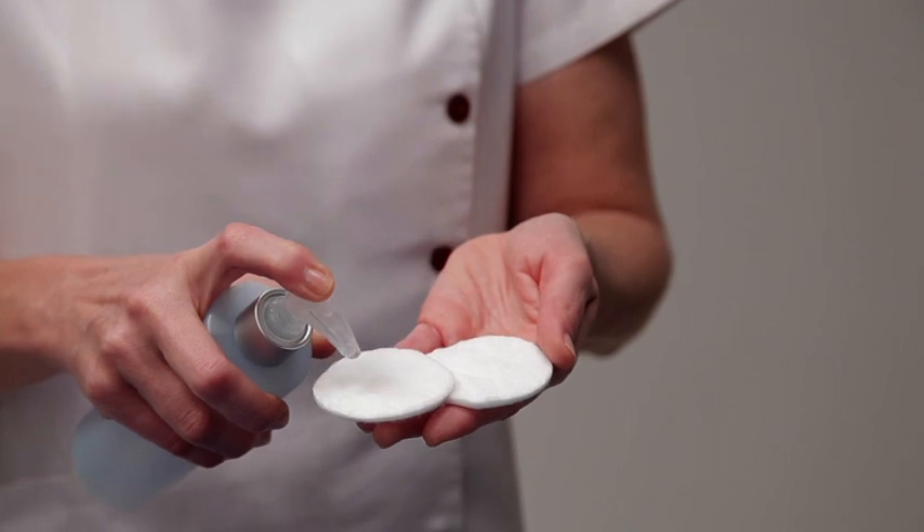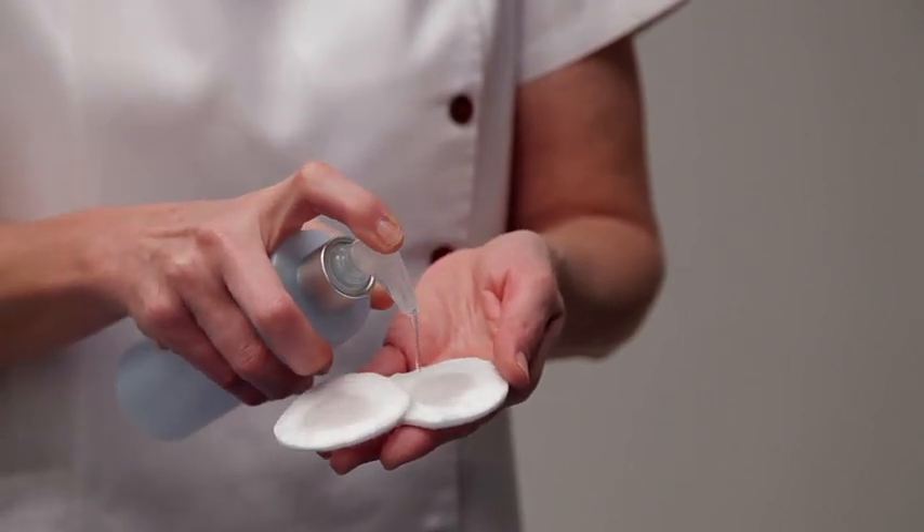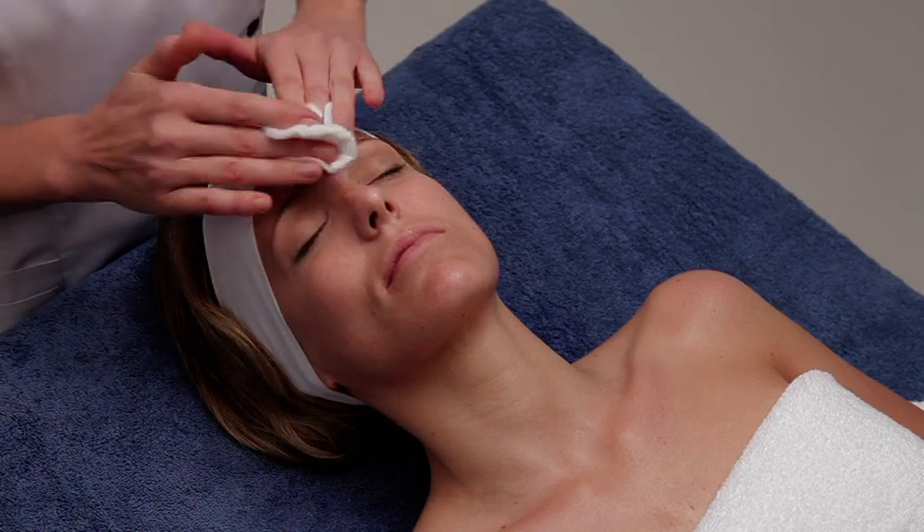Tone the skin with Aqua Toner. Soak some cotton pads with the toner, wipe the skin and perform gentle stimulating movements.